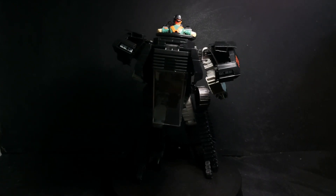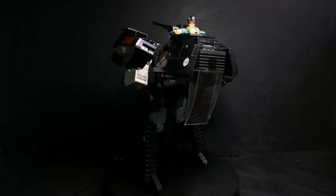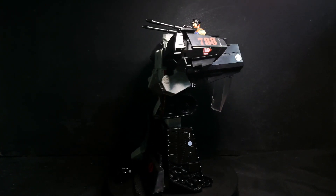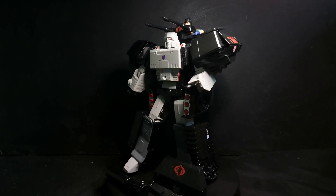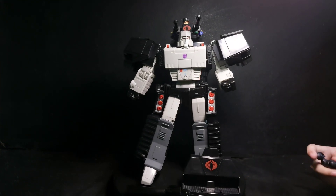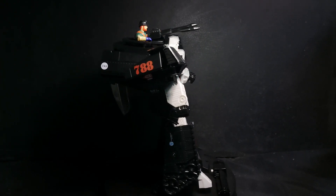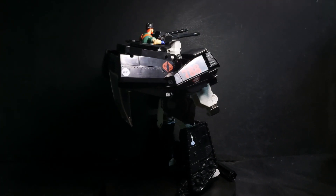It's hollow, it feels cheap, the plastic is thin, and it's back heavy. The paint and the engineering is bad. Can you get Baroness and Zartan so we can compare them?